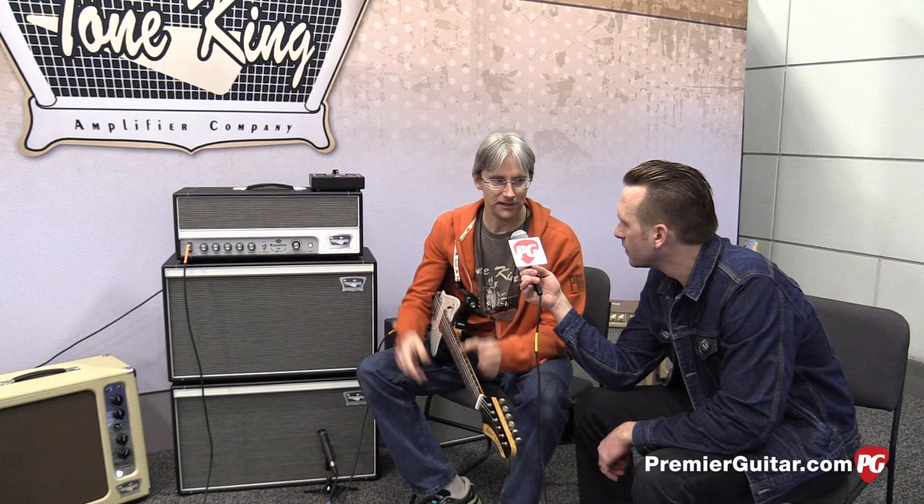Hey guys, Sean Hamlin with PremiereGuitar.com in Anaheim, California at Winter NAMM 2016. We're talking to Mark Bartell from Tone King Amps. The Royalist came out about two years ago and it's kind of Tone King's version of the low gain British sound. It spans from the early JTM-45 sound to a little hotter like a JMP-50 kind of sound — great for AC/DC, Led Zeppelin, classic rock type stuff.